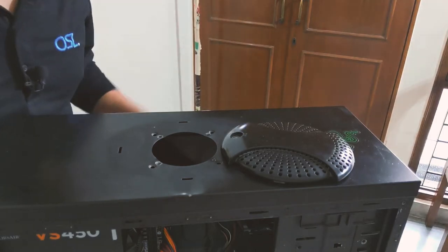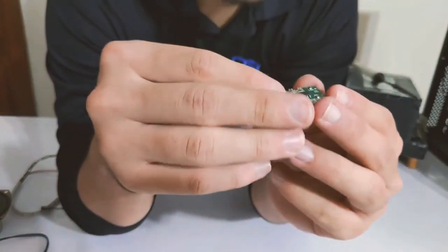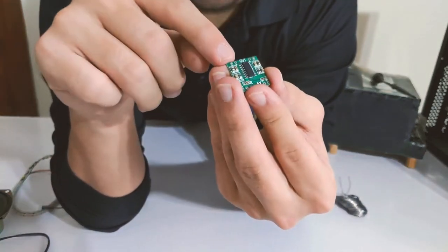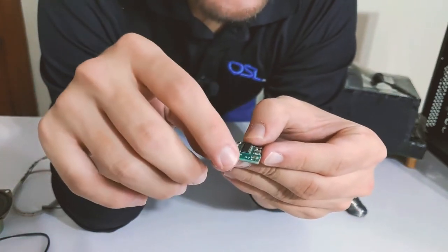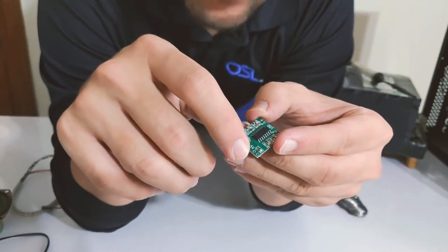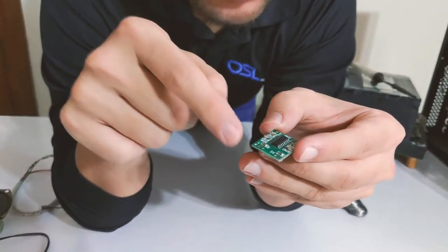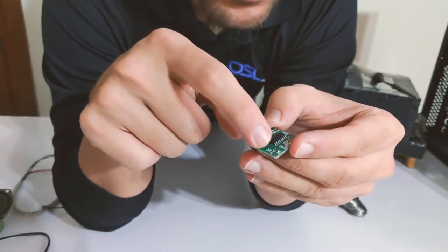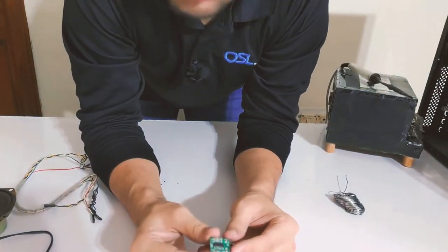Now that we are done with the drilling part, let's get on with the soldering part. You have to be careful when soldering the wires on this board. This particular amp board has two outputs — it says 'out' — so two outputs for two speakers. We are just going to use one for now. It also has two inputs: one is for voltage, it says five volt, so it requires five volts of power which we'll get from the USB header on the motherboard. The second input is left, ground, and right — that is your audio input, where your sound is going to go in. Now that we've identified all the things we need to solder on the board, let's select our wires.